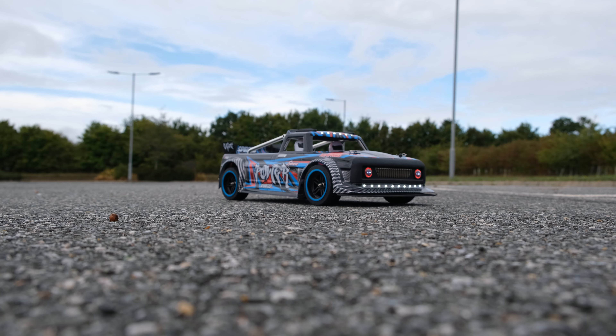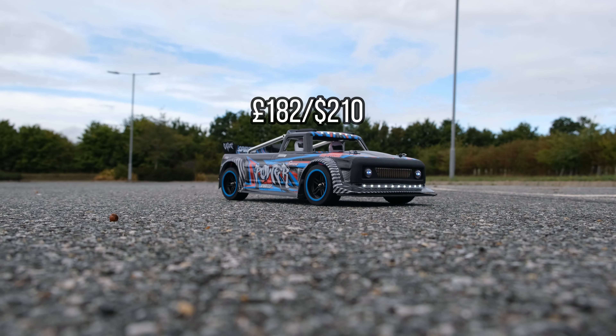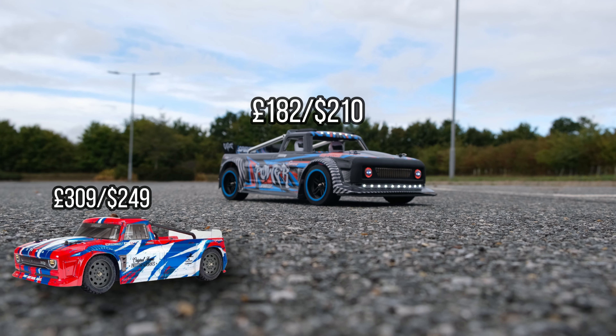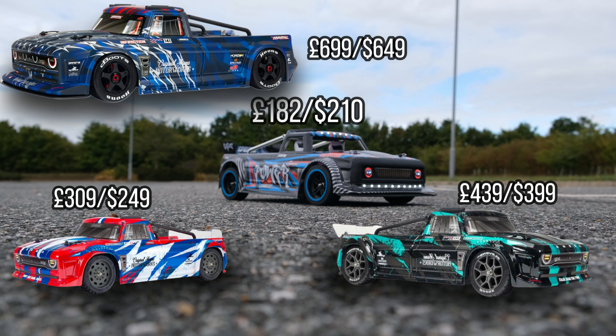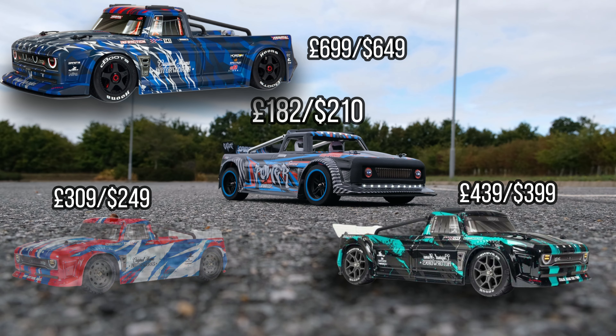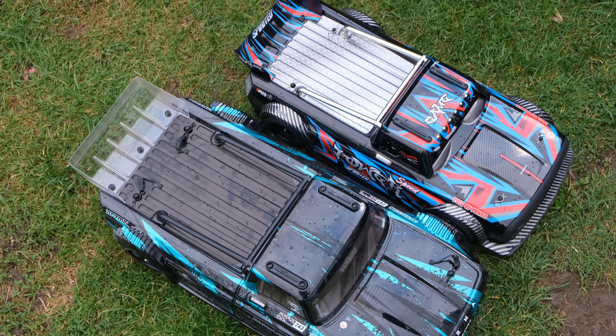Before we give this thing a test run, the biggest factor for most people is the price. This costs £182, or $210. For comparison, the Infraction Mega costs £309 in the UK and $249 in the US. The Infraction FreeSBLX is £439 in the UK and $399 in the US. The Infraction 6S — the bad boy version — is £699 in the UK and $649 in the US. When you compare it to the Infraction models it's cheaper, but it's also a lot smaller than the FreeSBLX Infraction. Is it worth the money? Drop a comment down below.